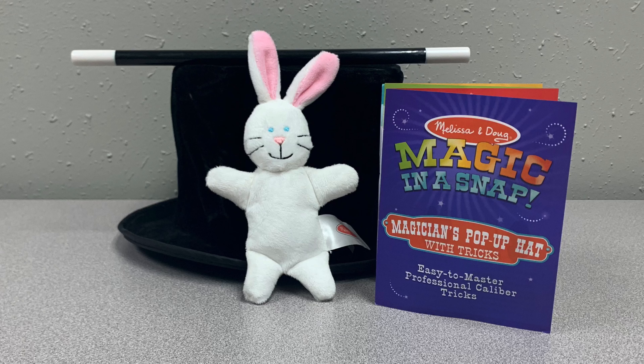Next, look through the magic trick kit. Find one or more tricks that you might like to try. Remember, it might take a while to learn the tricks, so don't be afraid to try them more than once. While you are practicing, think about how magic tries to trick your eyes.